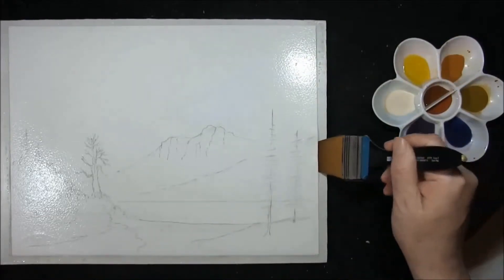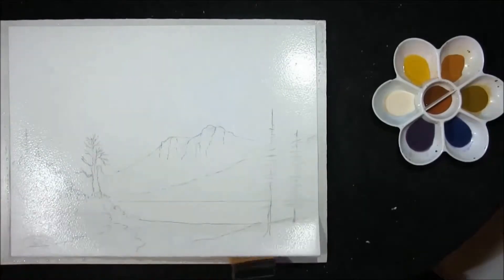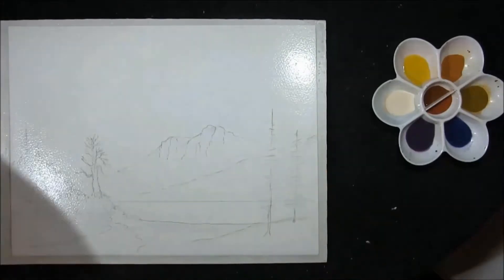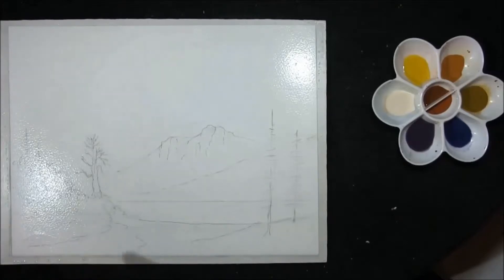Hello YouTubers and welcome back to my channel How To Paint Watercolours. I've stretched my paper, which means I've wet it both sides, allowed it to stretch, and then I'm just removing any excess water from around the sides to minimise any run backs.